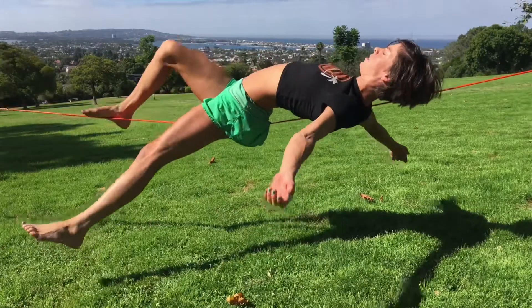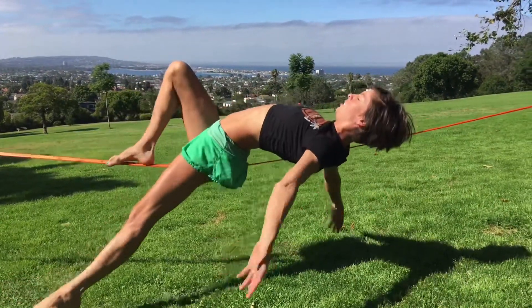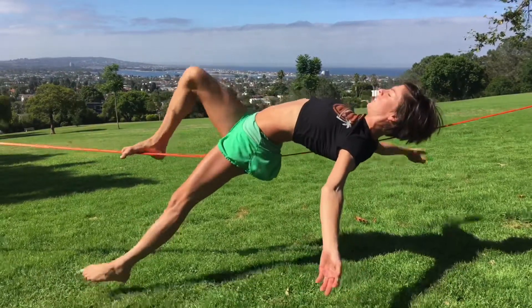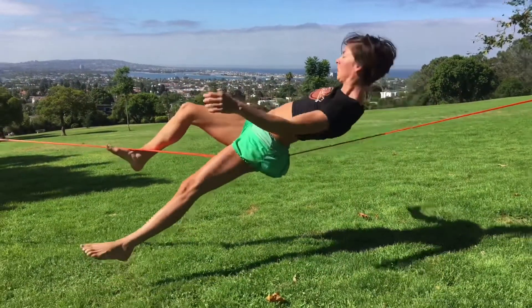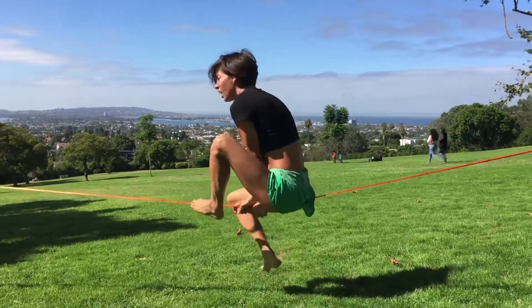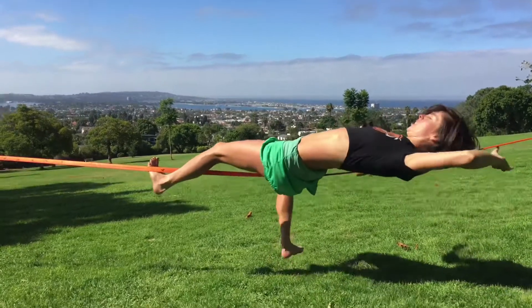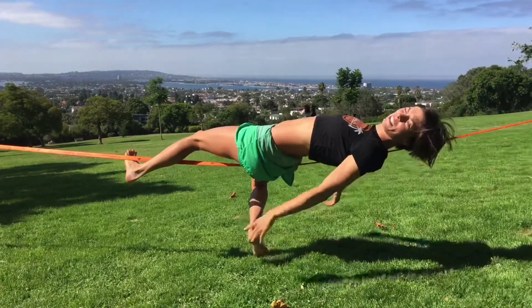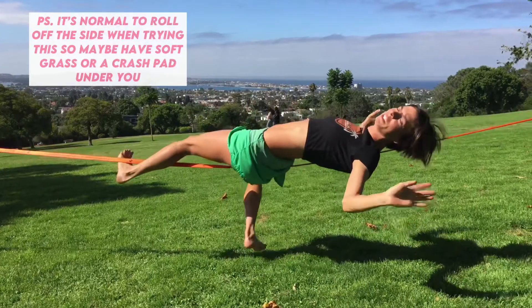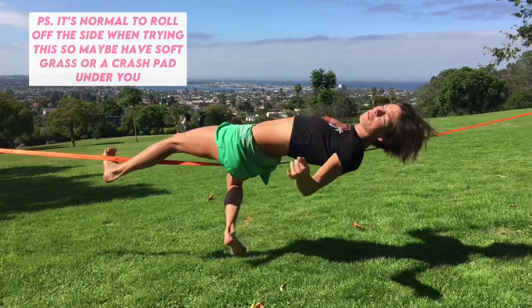But you can do other things. You can move around. You can strike a pose. Something else I really like to do is lay back. For that lay back, I just actually had this foot dangling the whole time. You can do this in a lot of different ways, but hooking that foot really helps.